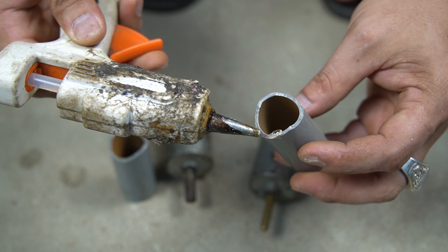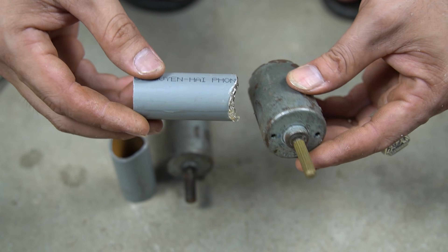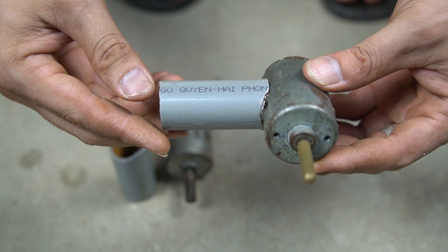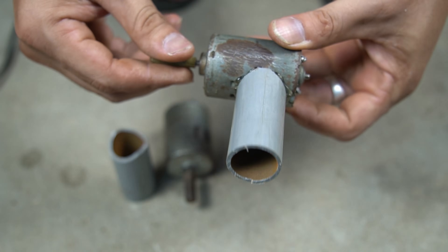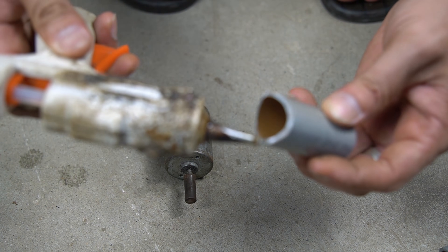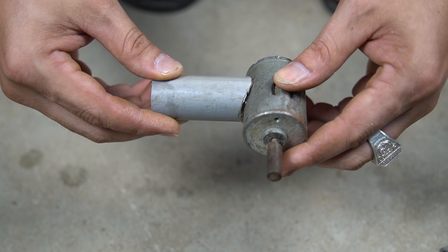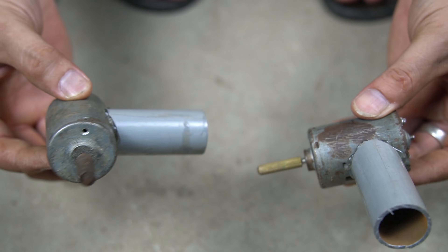Continue using specialized glue to attach the plastic pipe and motor. After attaching the plastic tube to the motor we should wait a while for the glue to dry and then it will be most durable. We do the same with the remaining motor, and we have made two motors with similar legs.